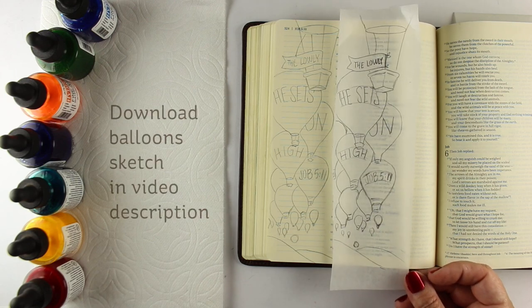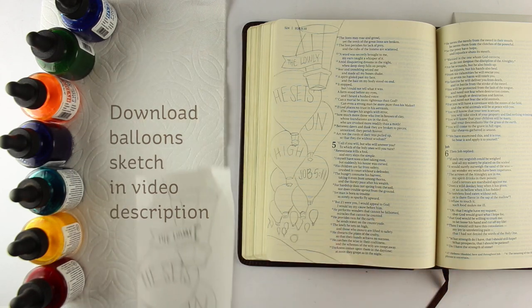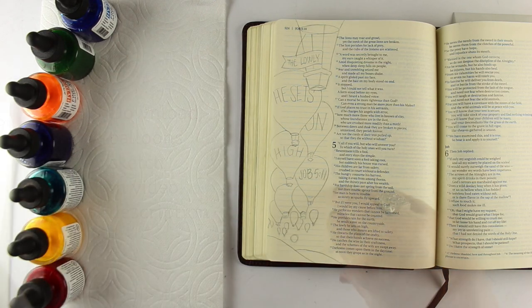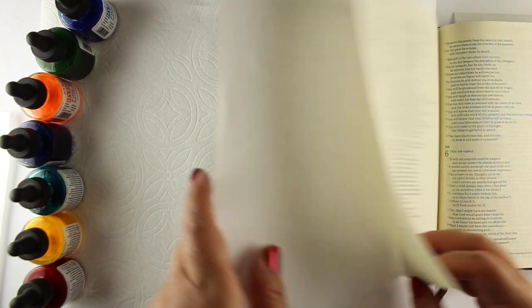To set up my page, I sketched it out several times so that I could get the placement of everything where I wanted it. I put it onto tracing paper and then put it underneath so that I could trace it onto my page.